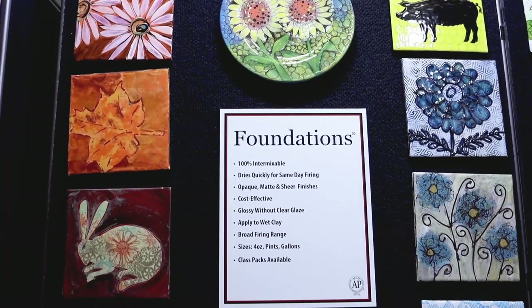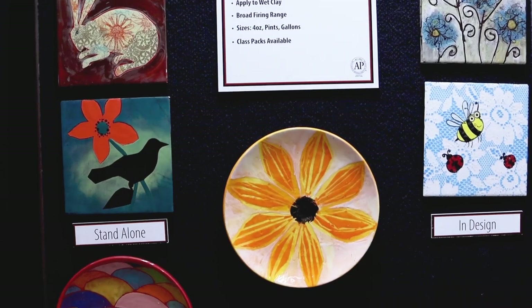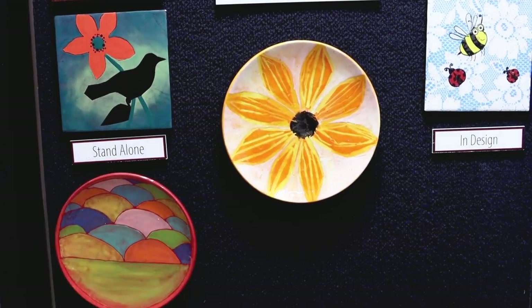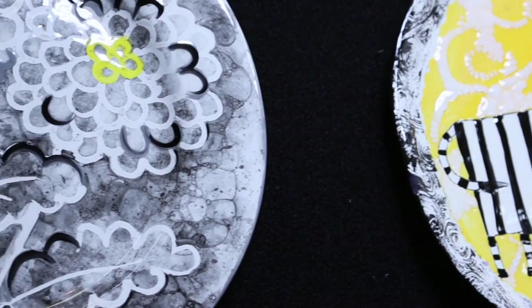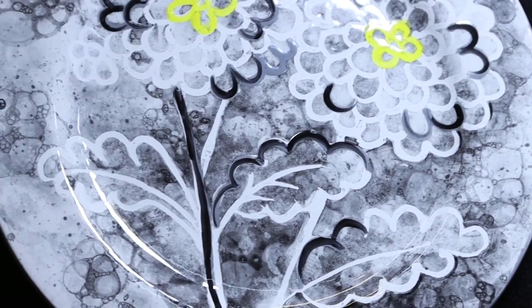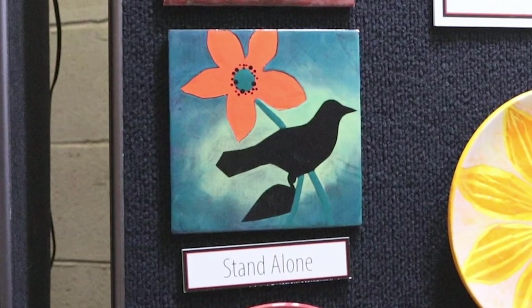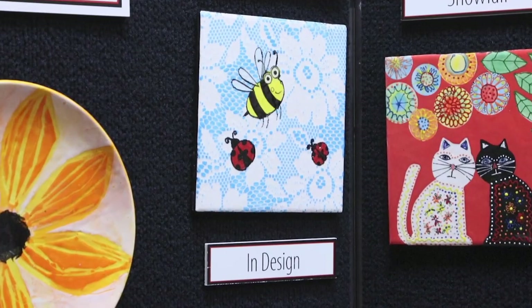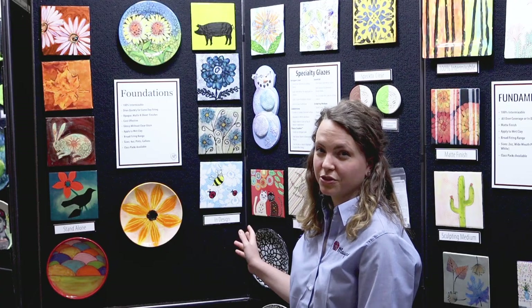Foundations glazes are great for the foundations of your piece. They're 100% intermixable and come in opaque, matte, and sheer finishes. Foundations dries quickly and can be applied to wet clay and bisque pieces. Foundations can be used as a standalone glaze or used in design along with other Mako products such as jungle gems, elements, and stroking coats.